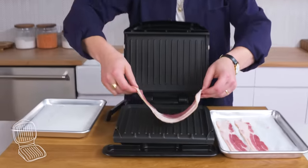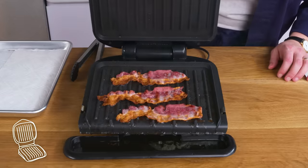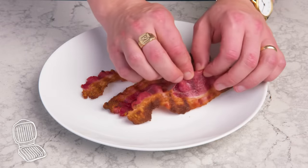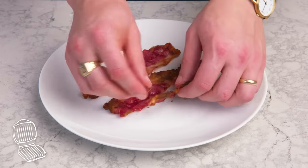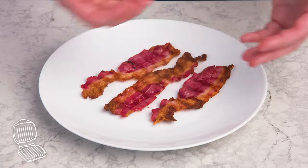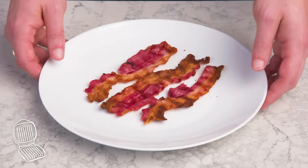George Foreman bacon. We're going to lay our strips down, shut it, and let it do its thing. We've got cooked but still chewy-looking bits, and then borderline burnt parts. That part's kind of on-the-edge crispy, and that's more cooked but chewy and tastes kind of hammy. I can't recommend it.